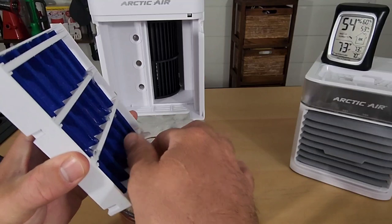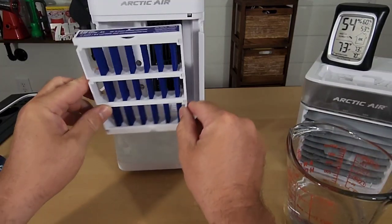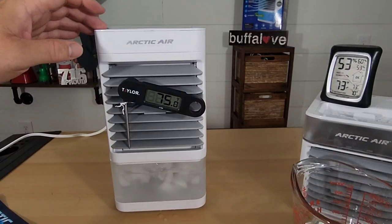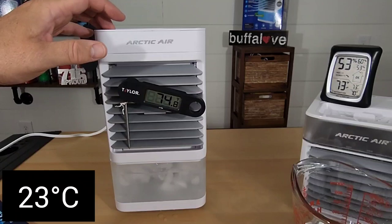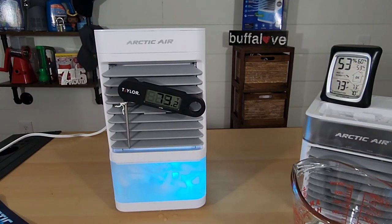We just filled this up with water. I had to break off the ice cubes because the filter wouldn't fit. The thermometer reads between 74 and 75 degrees. We're going to turn this on high with boost. You can see it instantly dropped 5 or 6 degrees in just a matter of seconds. I'll check back in a few minutes.